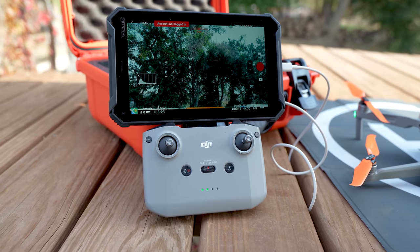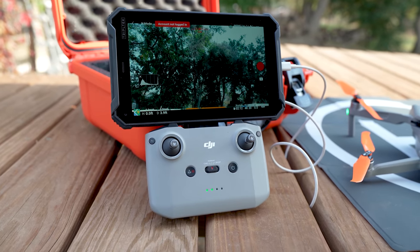Hi everyone, hope you're having a great day. Happy fall — this is my favorite time of the year. So if you've been considering a tablet to fly your drone with, you're going to want to see this. Today I'm going to show you the brand new TripleTech T8 Pro Tablet and let you know if it's worth the investment to get the best flying experience with your drone. I'm going to try to do this in under 10 minutes, so we better get started.